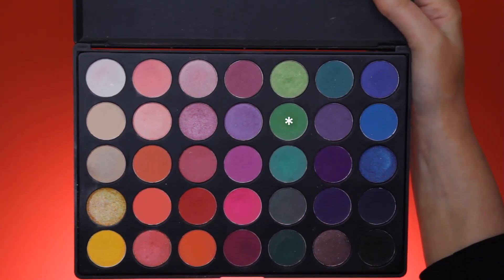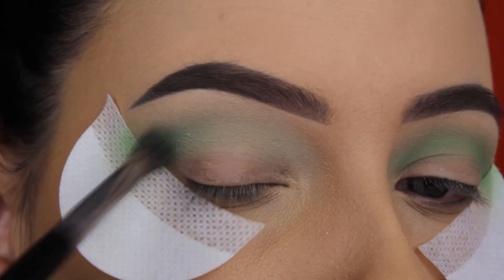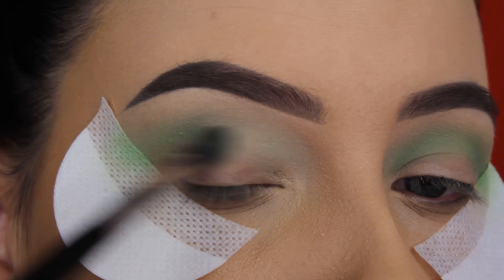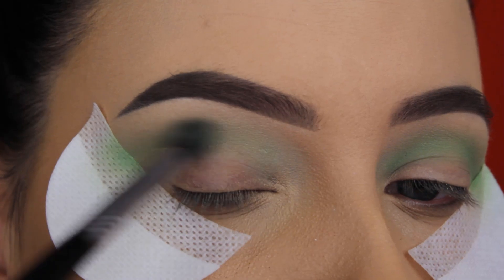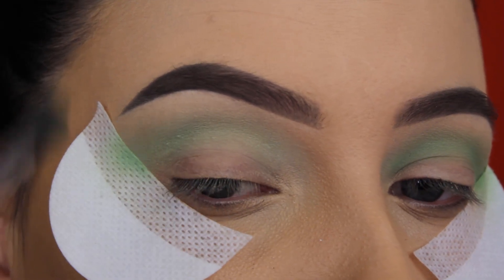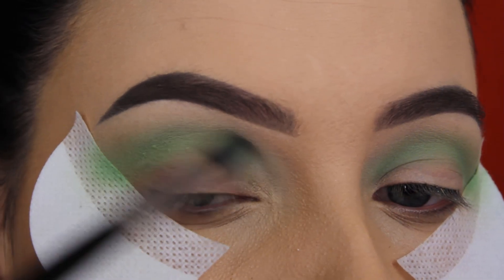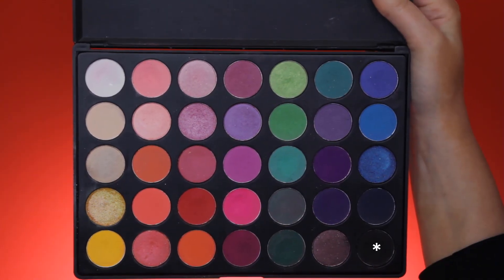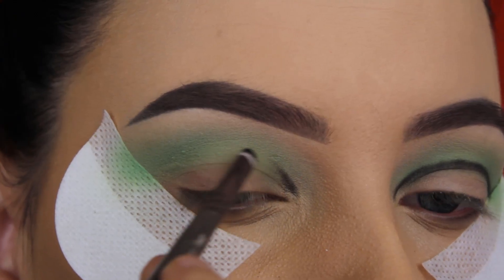I'm just going back and forth in my crease. Then I'm going in with the Morphe 35B palette — I'll link it down in the description bar. It's one of my favorite eye palettes; I've used it so many times on my channel. I feel like this is one of the best eye palettes because it's very cheap and it has a lot of bright matte shades which I absolutely adore. So I went in with the grass green shade and blended this in my crease.